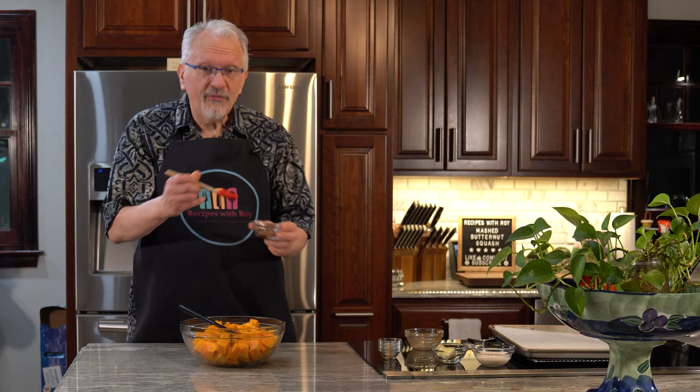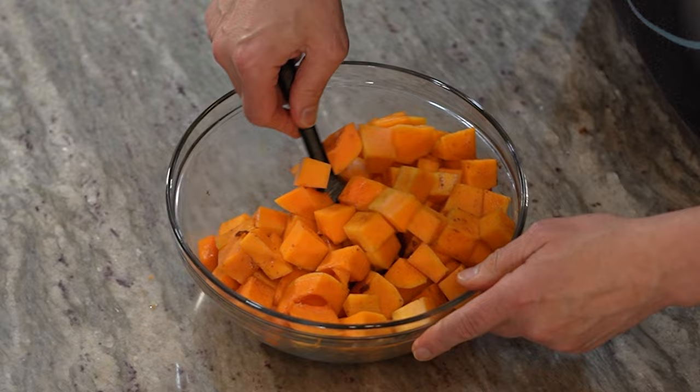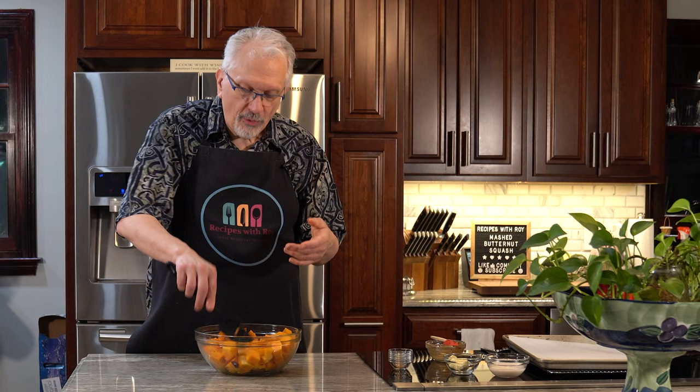Oh wait — I did forget to add my brown sugar. Since I didn't get it melted into the butter, I'm going to microwave this for a few seconds to get it melted down. That way it'll spread through our squash more easily. That's one of the things — sometimes little accidents happen in the kitchen and rather than freaking out about it, just find a way to make it work. It will melt in the oven so I'm not too worried about it.